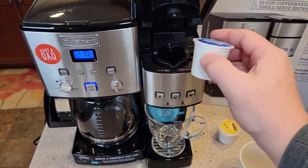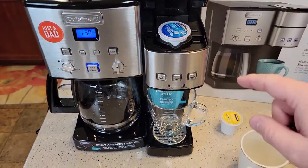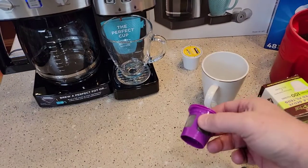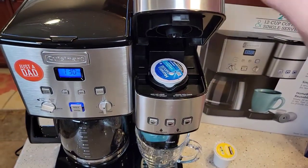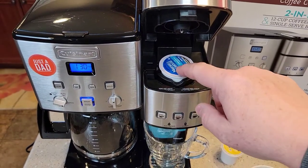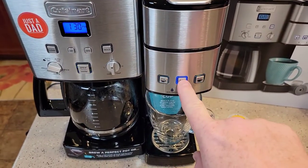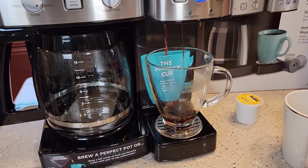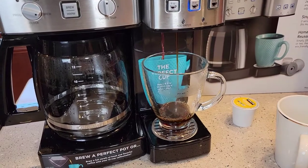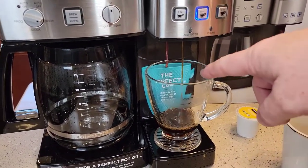First I'm going to brew a normal K-cup so I can show you the comparison when I do the reusable K-cup and then the Cuisinart one. I brew my K-cups on the eight ounce setting since there's two tablespoons of coffee in there, so all my brews today will be on the eight ounce setting. With the K-cup you have coffee in about a minute from the machine and it comes out as a nice steady stream.